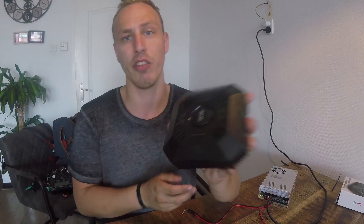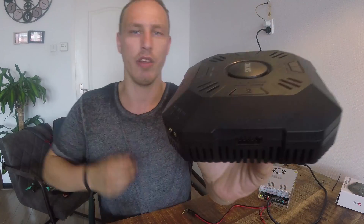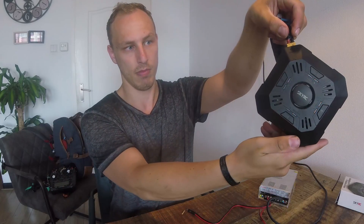So what else can we tell about this charger? You can charge 2s, 3s, and 4s LiPos with it. Don't buy it if you want to charge 5s or 6s LiPos — it can't handle it, it won't fit. You can also power the charger out in the field with a LiPo, very easy, or you can power it with a normal power supply like this one, or whatever you've got.